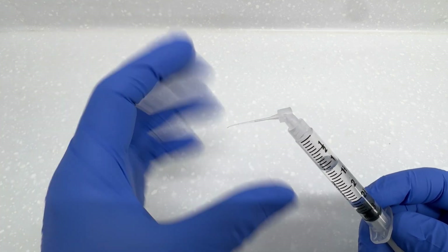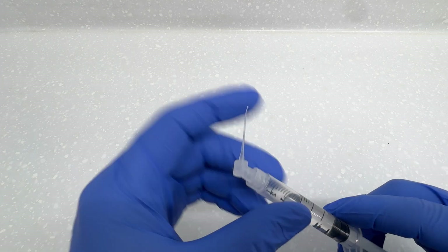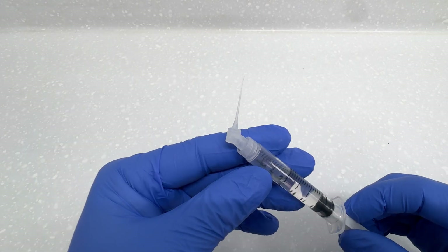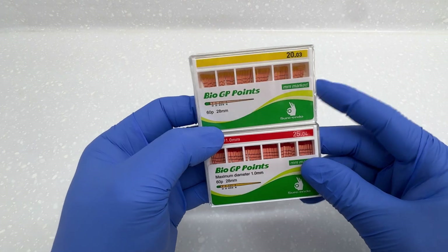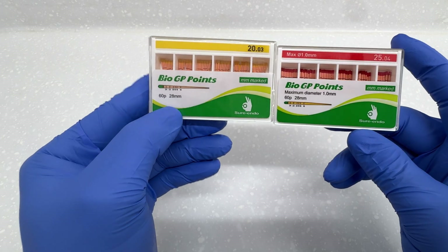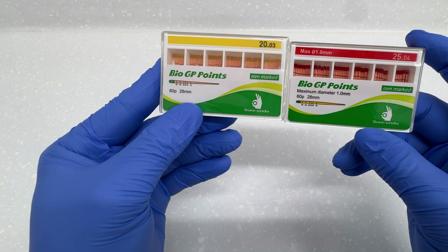You're going to use a very specific irrigation tip — these are called Irreflex. These flex around into the canal space and get really close to the apex. They've also got a side-venting tip so the irrigant isn't pushed apically but pushed to the side, which increases safety. You're also going to need some generic GP points — these are from Toothsaver. I'll link all of this equipment in the comment section so you can find these on the Toothsaver website.